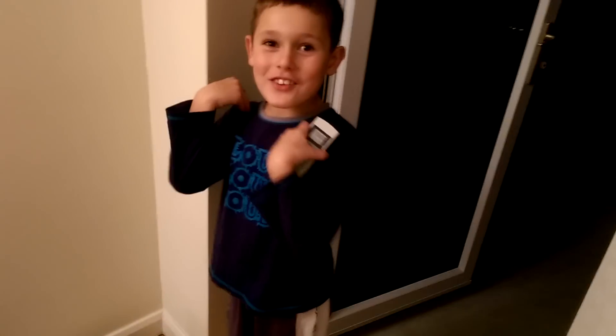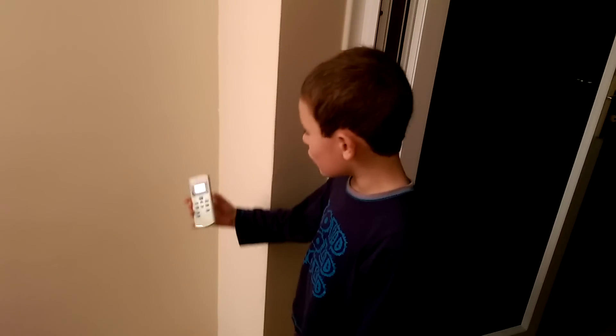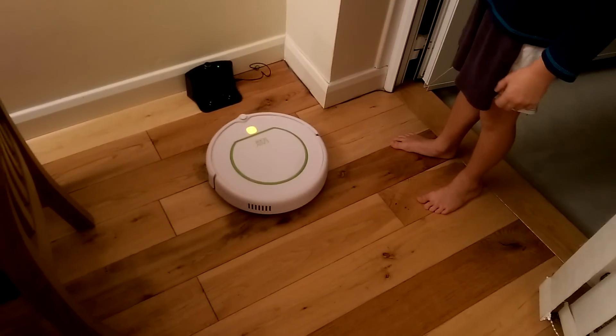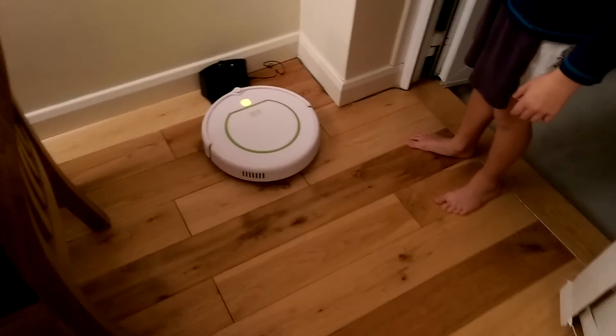Welcome, and in this video we are reviewing the Easy Home robot vacuum. It comes with a remote and it has a home button, so if it was over here and you press the home button, it will just find its way back. But it has to go around the house, and for some reason that will take forever.